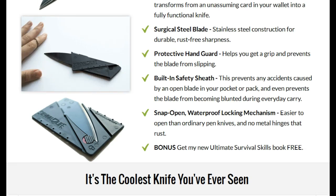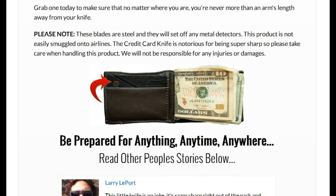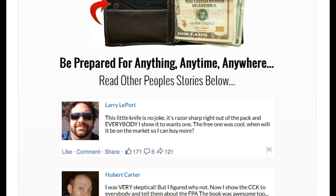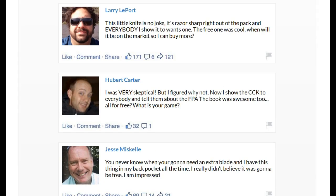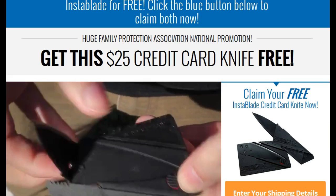It also shows you how it converts into the knife and fits right into your wallet. It has some neat testimonials here. If you like cool little devices and novelty things that you can get a kick out of showing your friends, and also want to have a knife with you at all times when you need it — instead of carrying a bulky knife — you can have this cool little credit card knife.